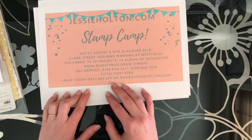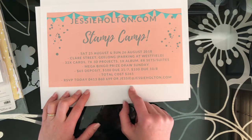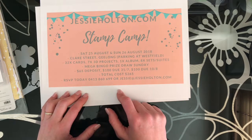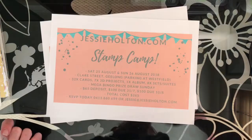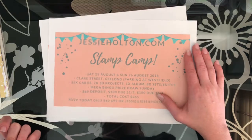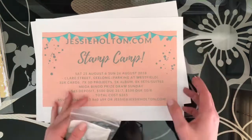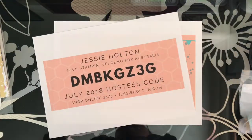Contact me to RSVP - you can call me on 0413 860 699 or email jessie@jessiehalton.com. The stamp camp is held in Geelong town, right across the road from Westfield Shopping Centre, so you can park at Westfield if you're driving in. Please sign up to my Facebook, blog and YouTube - subscribe to my channel so you won't miss any of my tutorials, tips or tricks. Thanks for watching - this is Jessie Halton, your Stamping Up Demonstrator, jessiehalton.com. Chat to you guys later, bye!